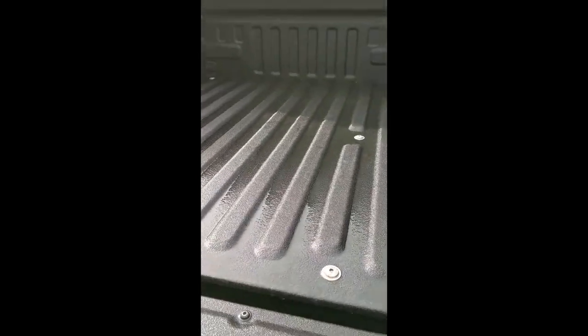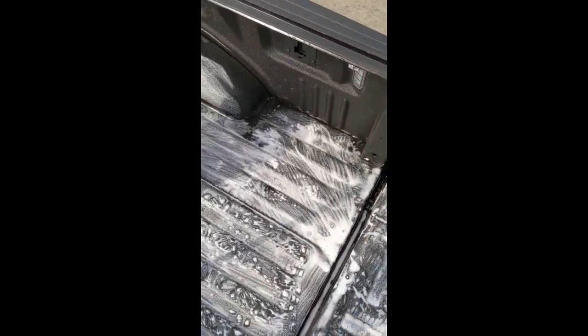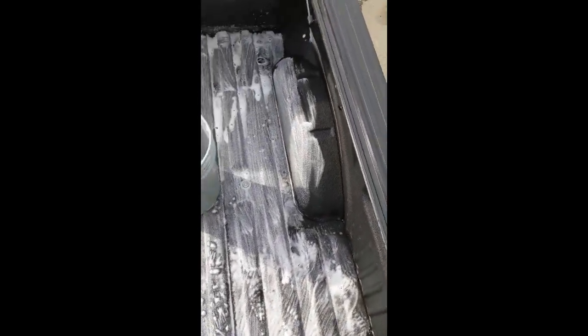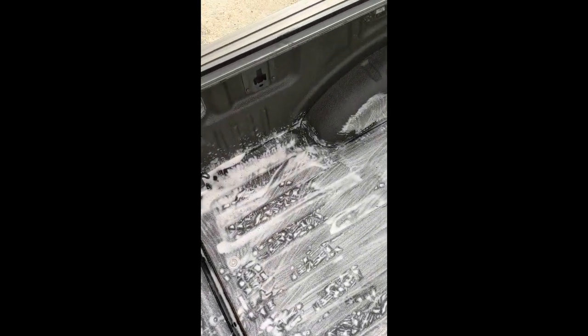So we're going to go ahead and use some soap and a stiff bristled nylon brush to go after those harder to get out stains. As you can see, we're a little out of breath and have definitely scrubbed the areas that needed to be scrubbed quite thoroughly.